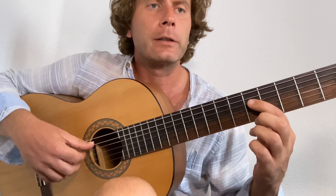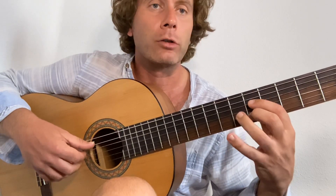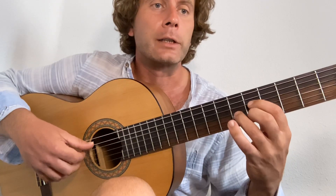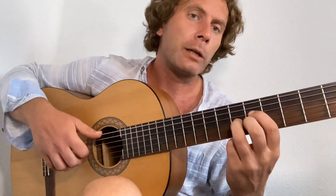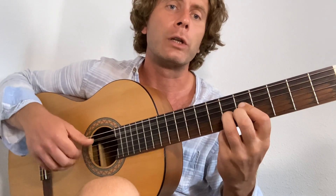The first finger goes to the fifth on the fourth string, second finger goes to the fifth on the second string, and the third finger goes to the sixth on the third string. I'm going to keep my thumb on the fifth. That's going to play on the beat — one, two, three, four.